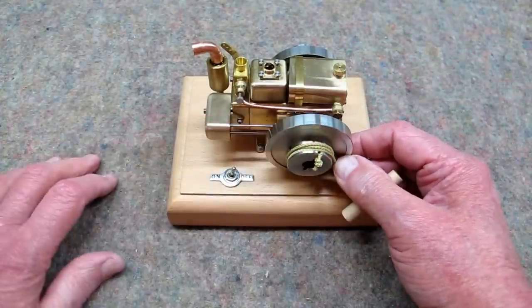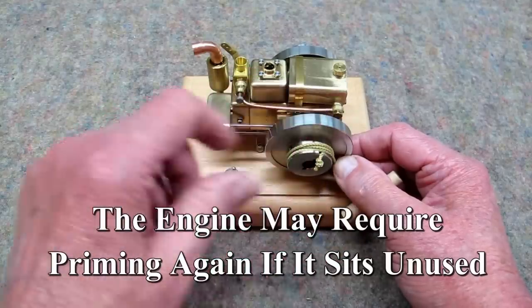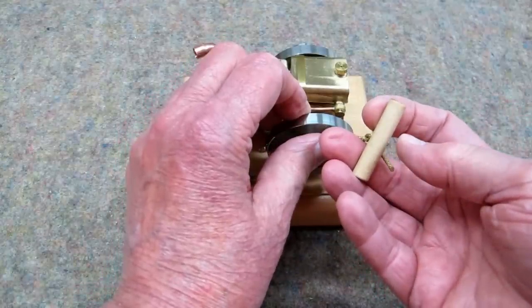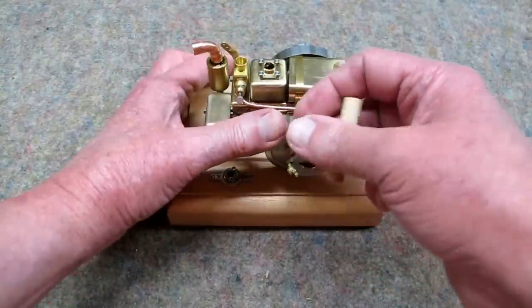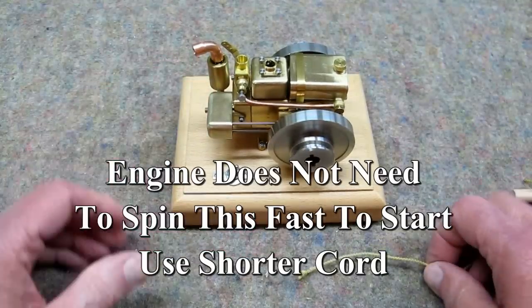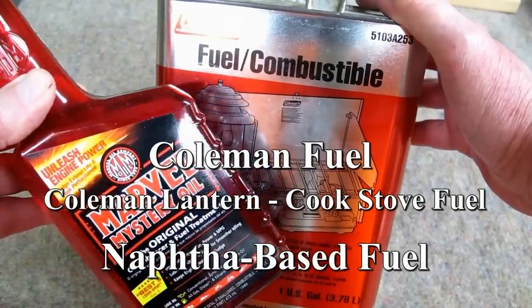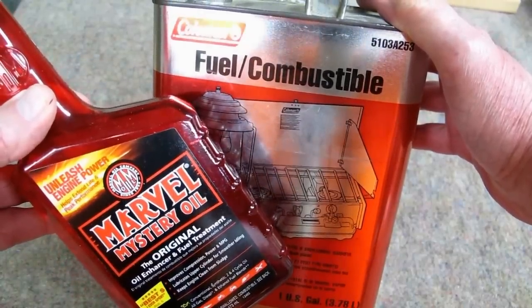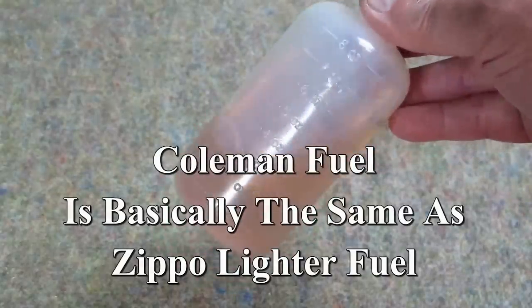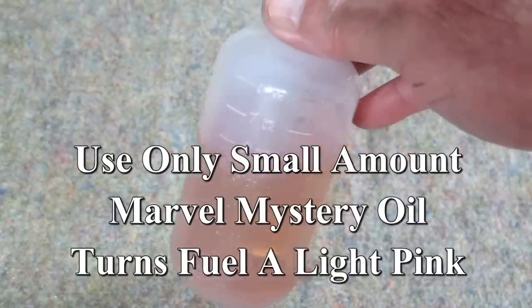When you first fill an empty tank, you're going to have some air in this line, and you'll end up doing this a few times to get the air out of there. My handle is a short piece of wood dowel with a hole drilled in it. I'm using Coleman lantern fuel with just a hint of Marvel Mystery Oil. If you've watched previous videos, you can tell that's a lighter shade of pink — I'm using a little bit less Marvel Mystery Oil. I think this is quite sufficient.